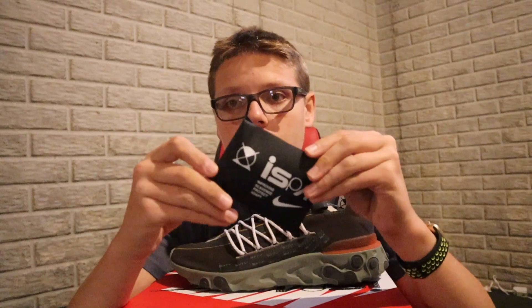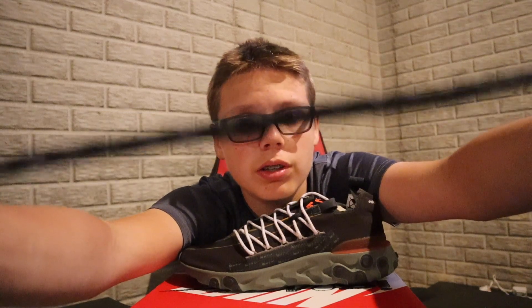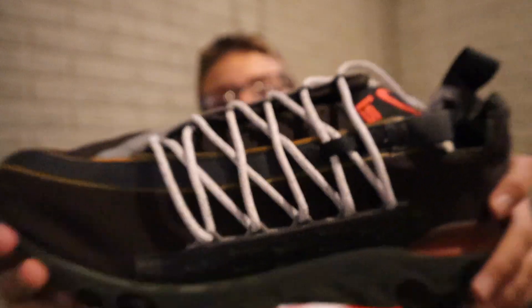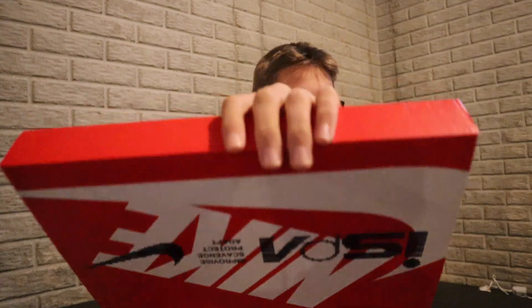Let's take a look at the actual laces. Comment down below what color laces I should lace these with, or should I do one of each? These are 3M laces, which is really cool. You got black with a little 3M logo, and this one is white and gray, also with 3M. Double laces — not all shoes these days come with an extra pair.